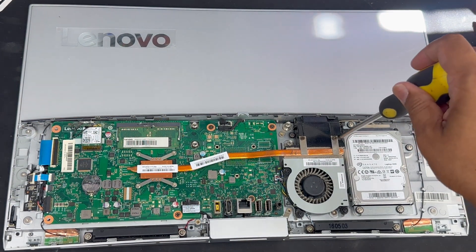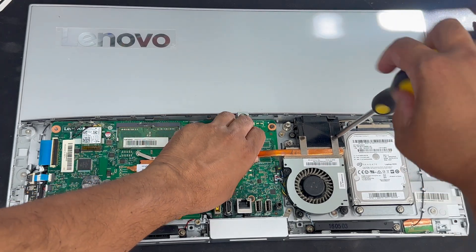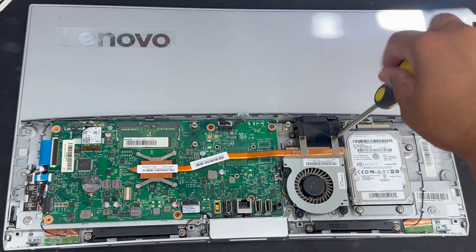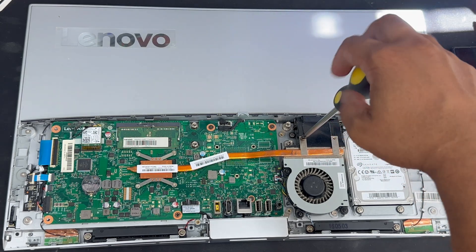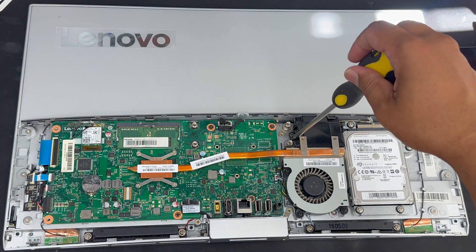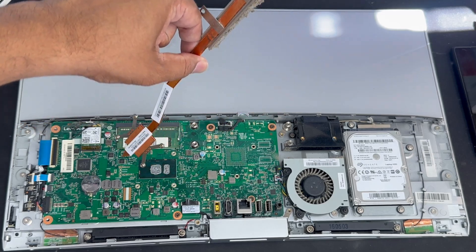Before you apply the thermal paste, make sure you give it a proper clean. You can use 99.99% rubbing alcohol and blue tissue paper or something like that — don't use any water. As you can see, there's a lot of dust in there.